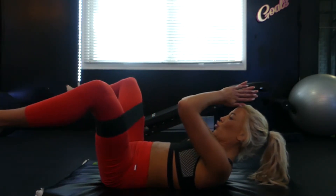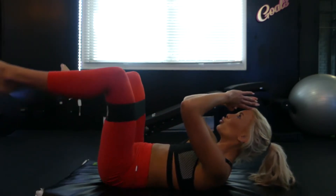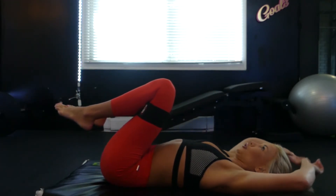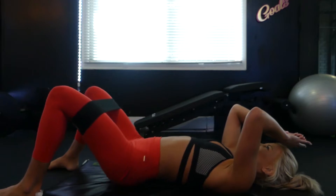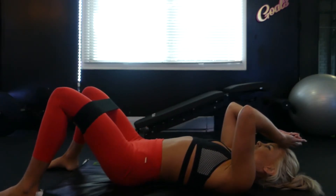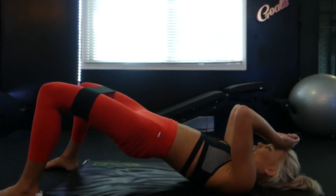Next up, we're going to add some ab moves. We're going into an abduction at 90 degrees with the legs, and then you're going to reach up and crunch. You should be feeling your abs and your buns already at this point. We're going to drop the feet and thrust up into a nice glute bridge. I'm really feeling it in my glutes already at this point.